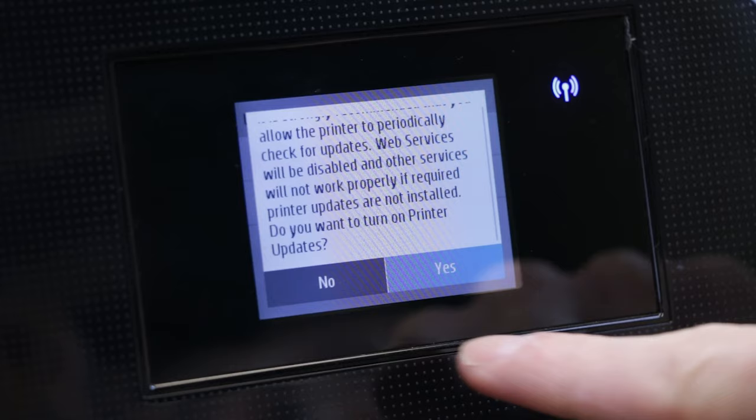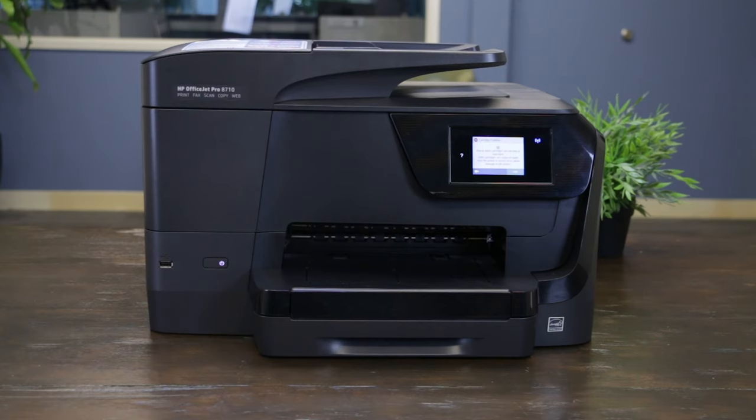And that's it! Now your updates are off and you can keep printing without worrying about firmware stopping your next print job.